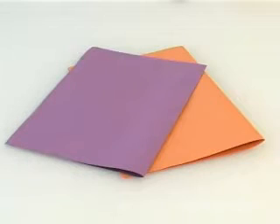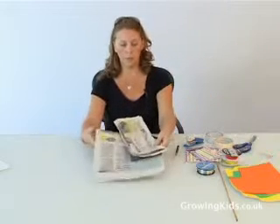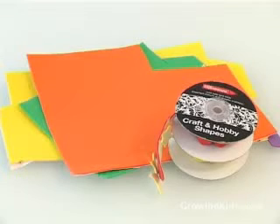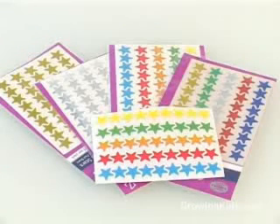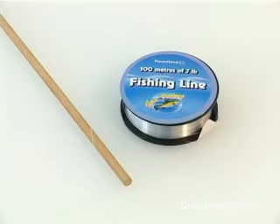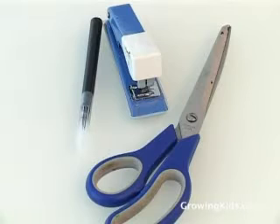To begin with, we will need some large A2 size construction paper, some common household newspaper, some self-adhesive foam, stickers to decorate, a stapler, fishing wire or a stick to mount, and some scissors.